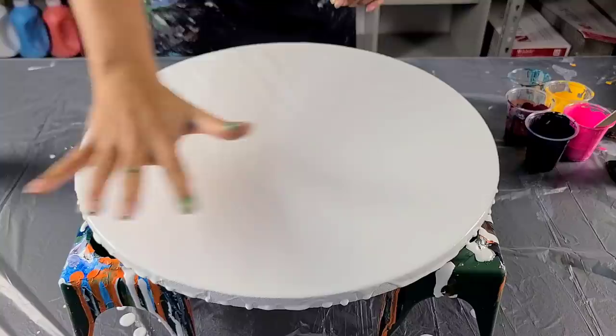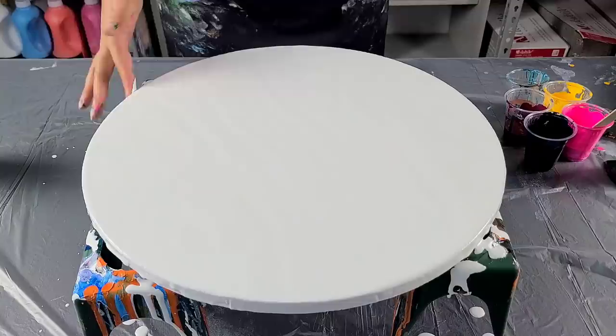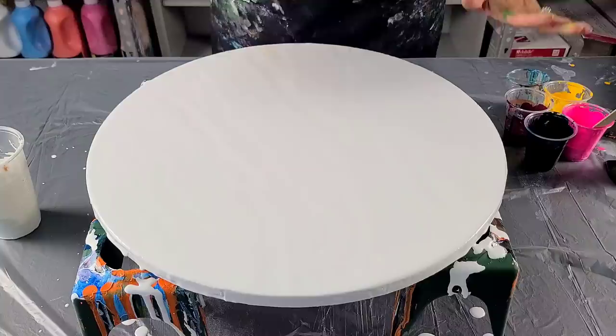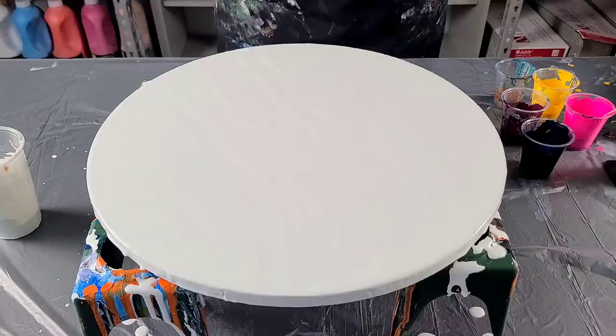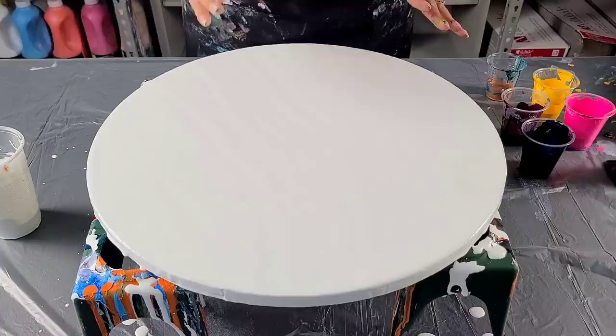I was just getting the white base on the canvas, trying to save a little bit of time for you — all of our time is valuable, right? I'm using just water and paint. I had done my rainbow pour and I really liked the combination of the blue, the fluorescent pink, and the yellow, but I just wanted to add a couple of metallics.